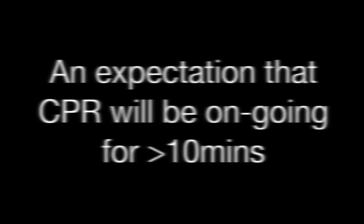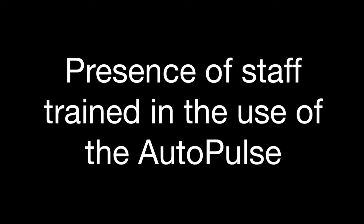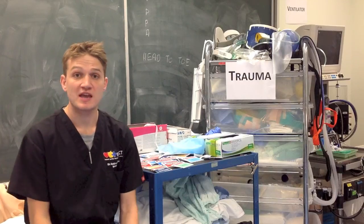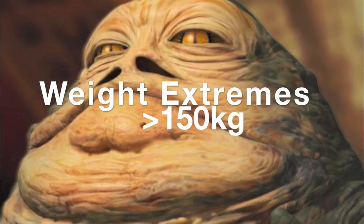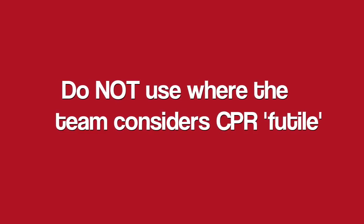The autopulse machine can be used in a variety of situations. The primary indications for its use are as follows. Contraindications to the use of the autopulse include trauma as well as paediatric patients. Do not use the device in morbidly obese patients and avoid using the device in futile situations.